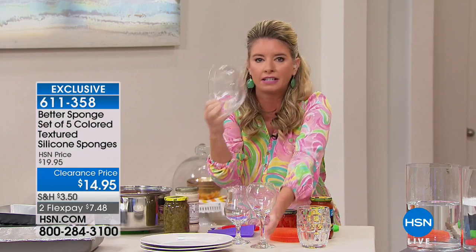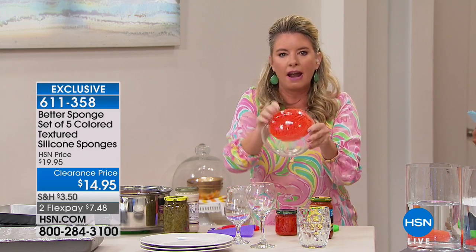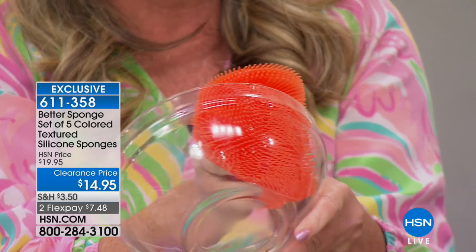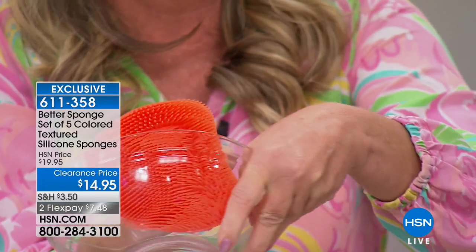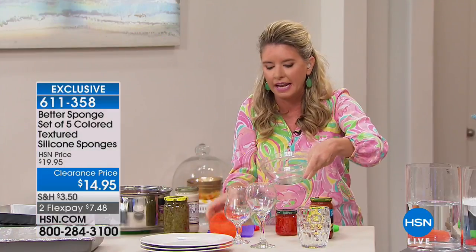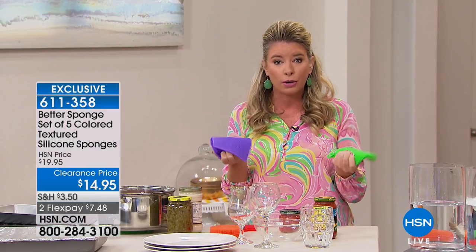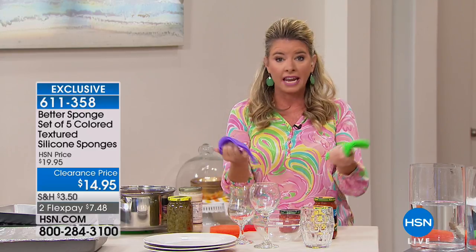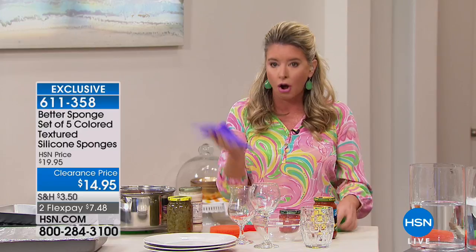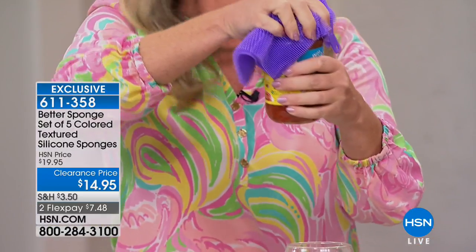Let me show you with this glass bowl. You can see all of those little fingers getting every single inch, every nook and cranny of the dishes, getting them nice and clean. You can use these for other things as well. Because it's silicone you can use them as pot holders, taking stuff in and out of the oven. You can put hot stuff on it. Also you can use it as a jar opener.